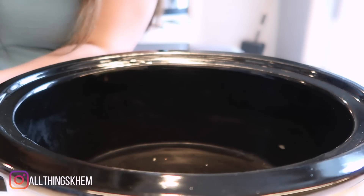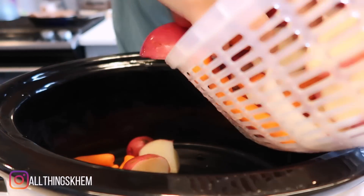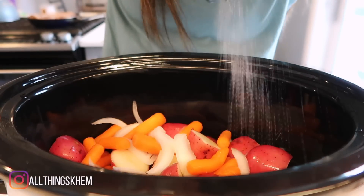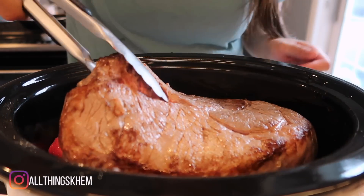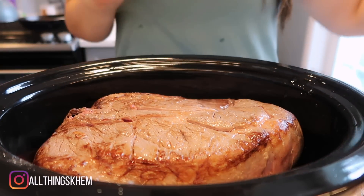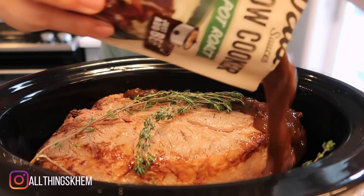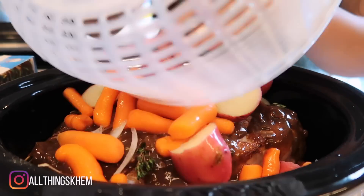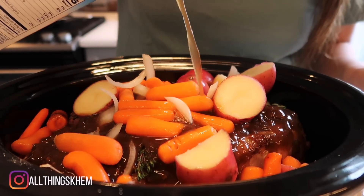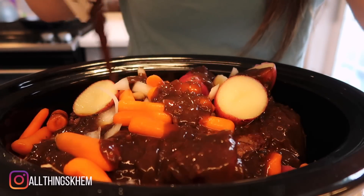I've washed all my veggies, so we're gonna throw potatoes, onions, and carrots in here. I'm also going to season it, and then we're gonna throw our seared chuck roast right in there like that, some fresh thyme, one packet, and then about a cup of beef broth, and then just one more packet.